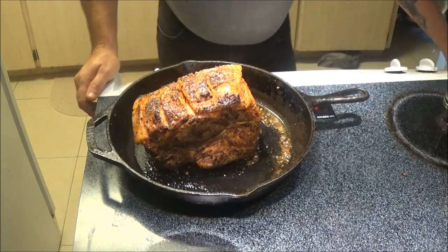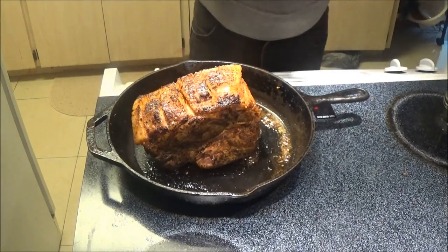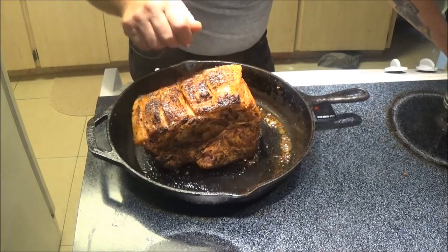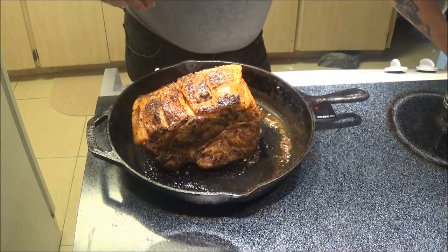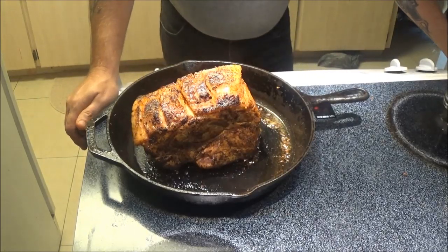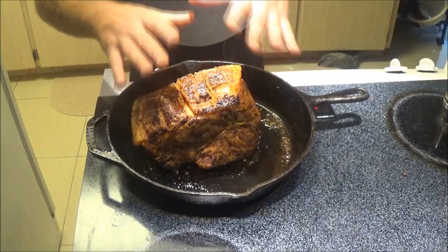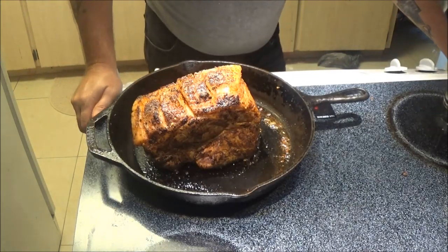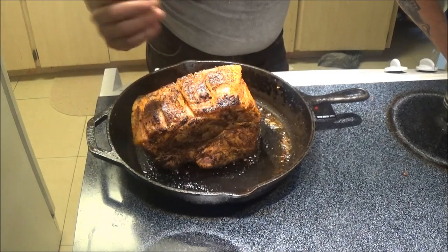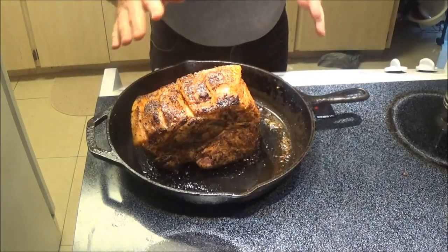I'm going to set the oven for 300 degrees because I'm going to slow cook this without a cover on it. It shouldn't dry out. During about the first 30 to 45 minutes I'll check it and baste it with the pan drippings. A lot of people cover it, but it doesn't have to be covered — it shouldn't dry out. I'm going to cook it open at 300 degrees, about 15 minutes per pound. This is three and a half pounds, so it should take about an hour and a half to two hours. I'm going to cut up some potatoes to put in here, and that'll help flavor them as well.